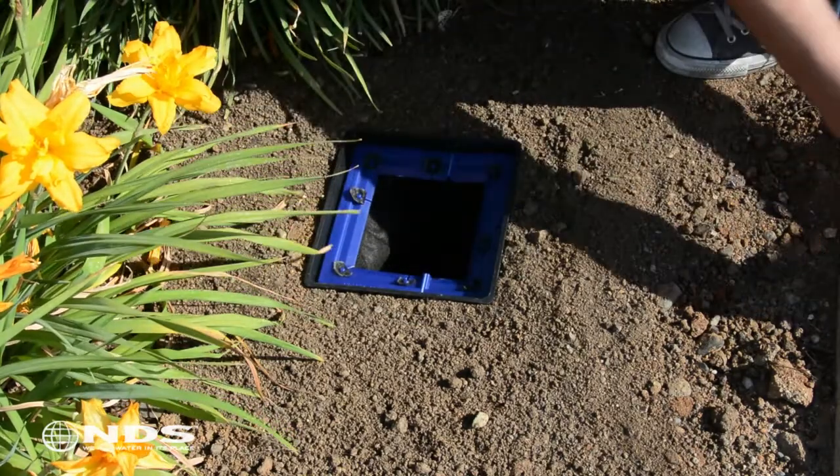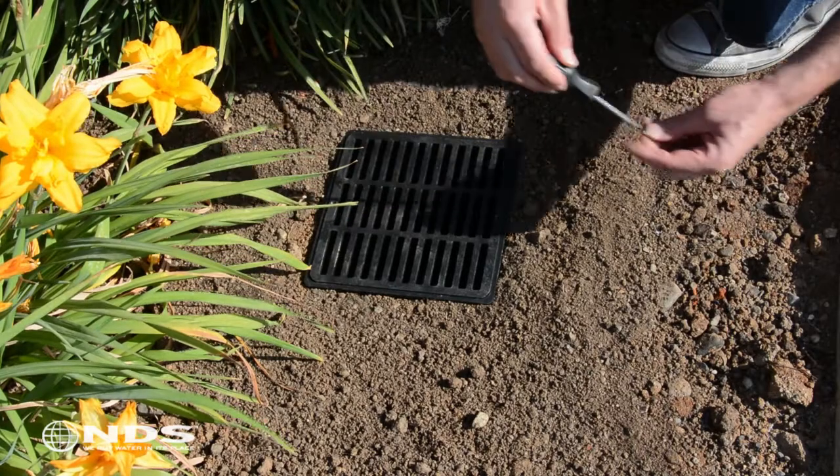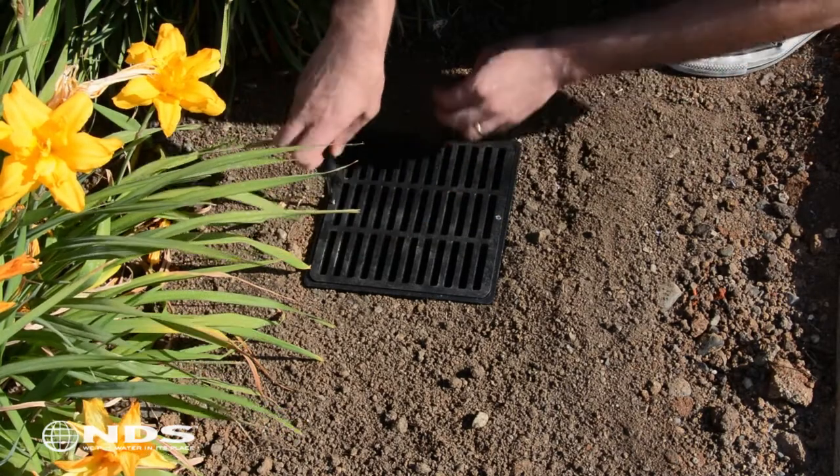Next, pick up the grate and place it back onto the catch basin. Insert the necessary screws and screw down until tight, but do not over-tighten to avoid stripping the hole.